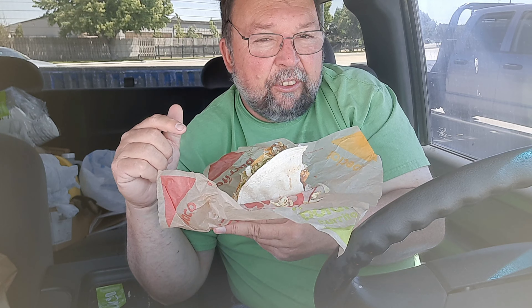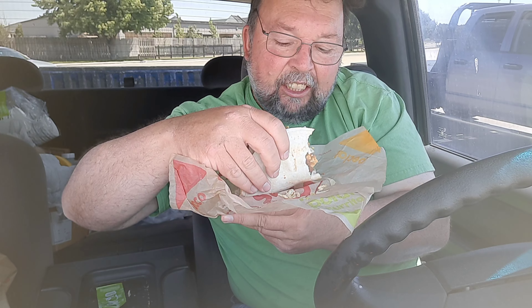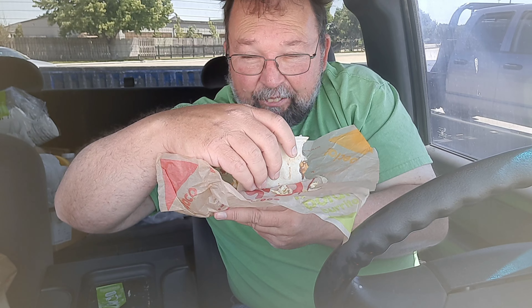I'm going to give this one, this mashup, like a 10 out of 10. It's got some good heat to the Taco Bravo versus their own taco sauce. Give it a shot — you may like it.